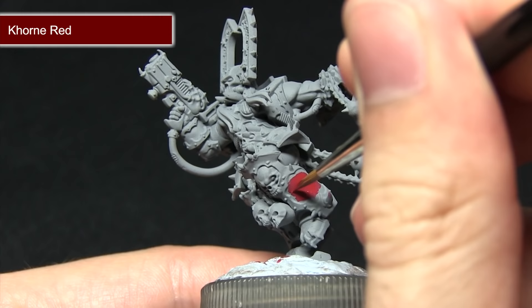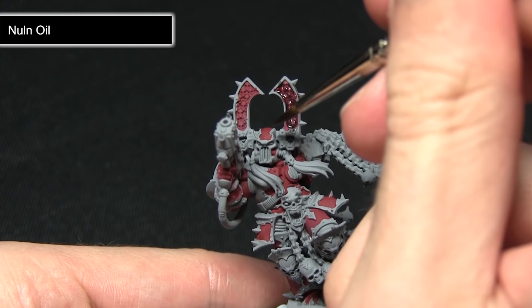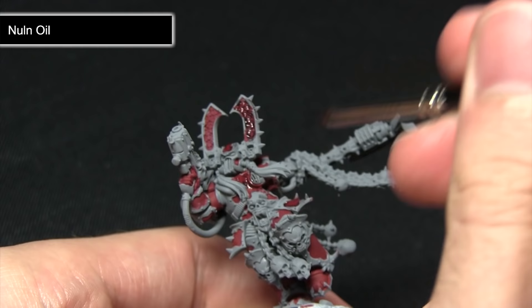With the Khorne Red base coat applied, the next step is to wash over it with Nuln Oil, which will pool into all of these recesses really bringing out the details — as you can see it's bringing that out on the skulls. Get it across these panels and make sure it pools into the recesses around the trims. You may want to mix in just a small amount of water to improve the flow and dilute it slightly. Make sure you apply it across all of these red areas and that it pools into all the recesses.